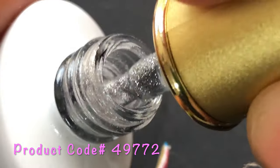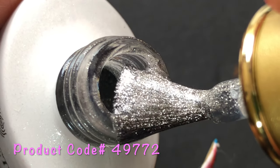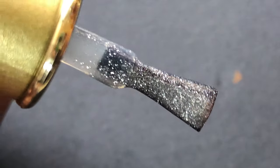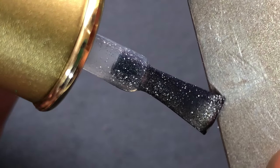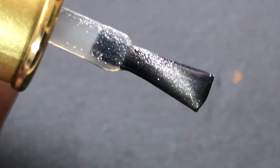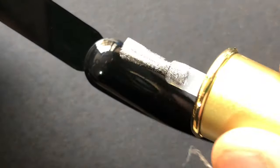When you open the polish it looks like a metallic silver polish, but when you apply it and show a magnet to it, that's when the actual fun happens. I'm going to show you a quick glimpse of how it's going to work — that's how it looks on the brush when I show the magnet. Now let's swatch.